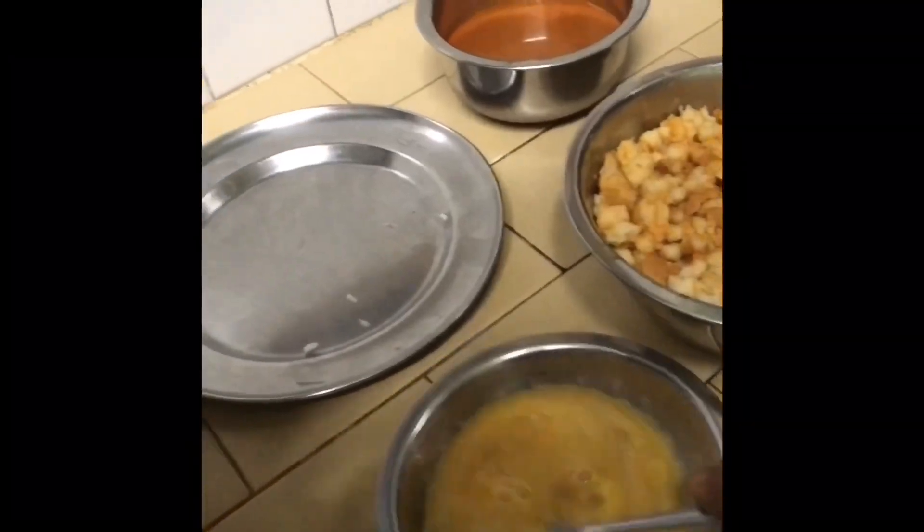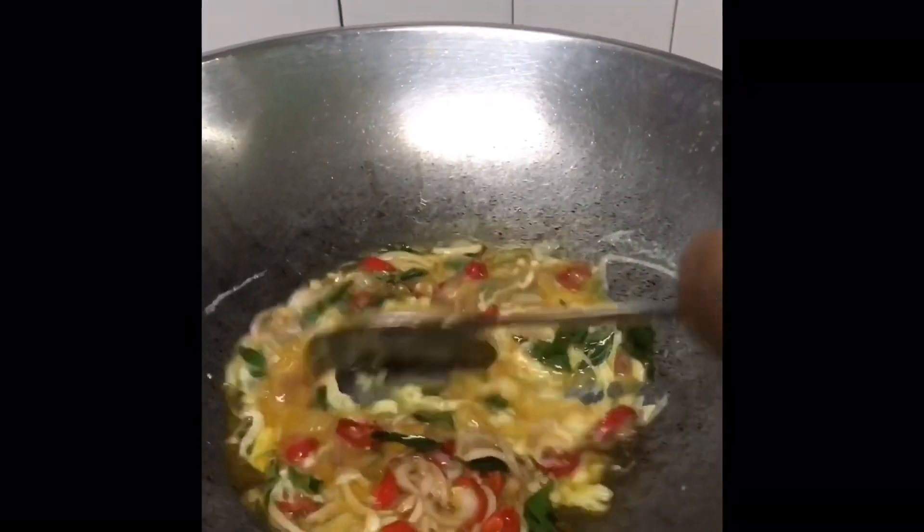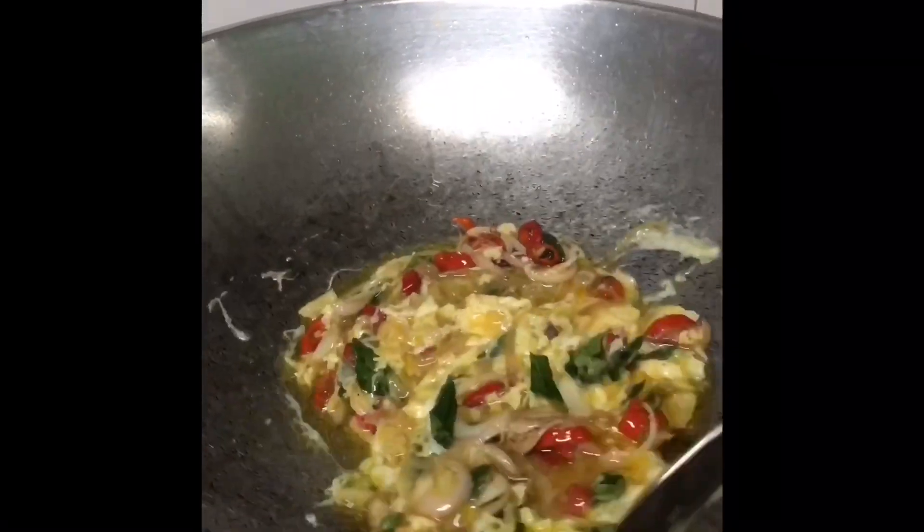We will put the two sides in the pot. When we slice the bread, we will put the two sides in the pot. If we cut the pot, we will put it in the pot.